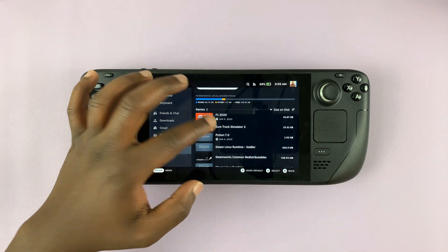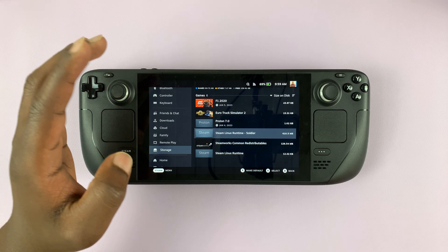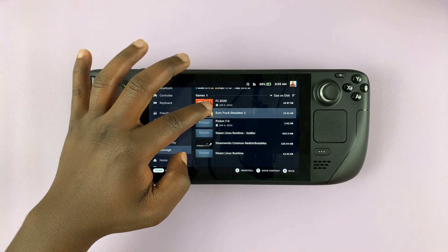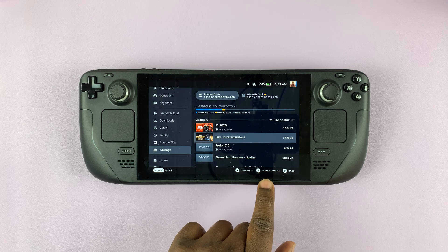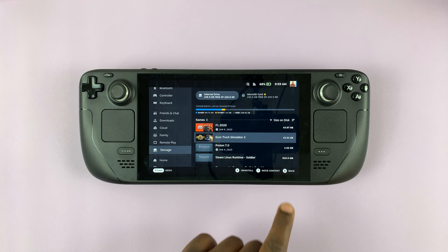The first thing you want to do is find a game you want to move. Let's say I want to move this game. Select that game inside the internal storage, and then you can either touch the Move Content button or press Y.